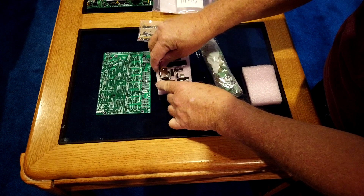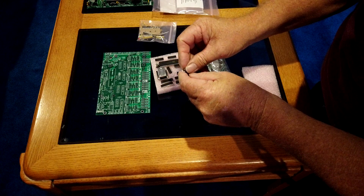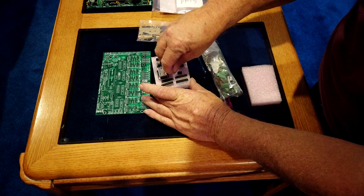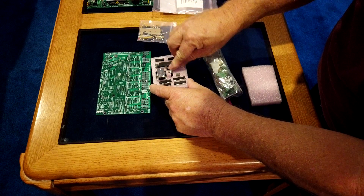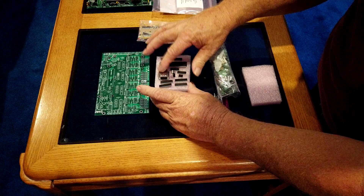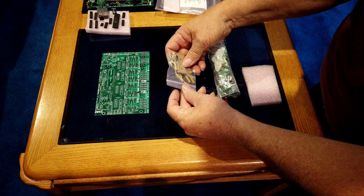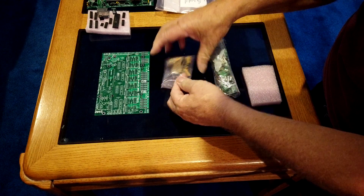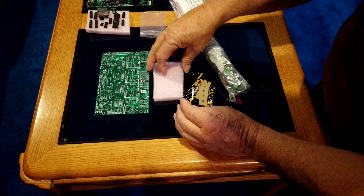There's one nut and bolt here and it's used to hold this component, so I'm just going to go ahead and put it on so I don't lose the parts — I'm not going to tighten it, just screw it on. That's the ethernet connector, so I can set that aside. These are the parts that came in the bag with it.